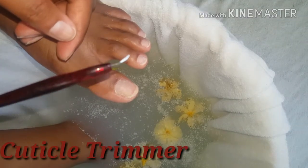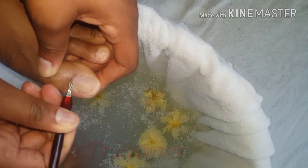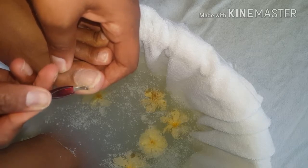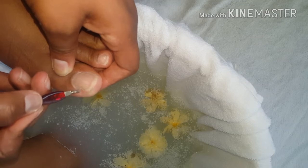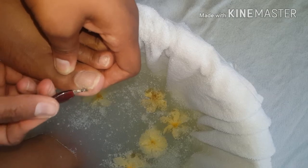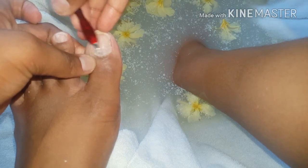Moving on to the cuticle trimmer — there are many types, and this is the one I'm using today to remove the excessive cuticles that have grown around my nails. This will give the nail a more finished and polished look once everything is complete. It's important to be very careful with this step to prevent any form of injury.